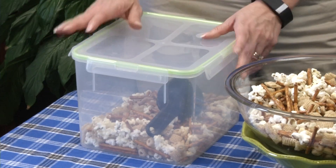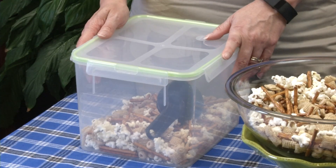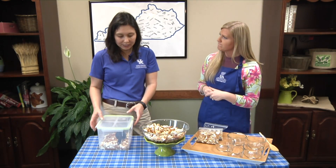In an airtight container, this will probably last about a week — maybe even a little more, but a week just to be safe — and it will still have that nice crunch.